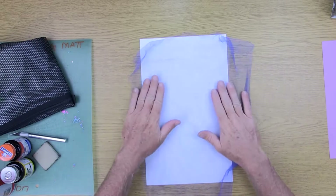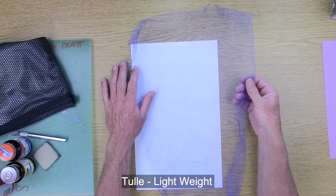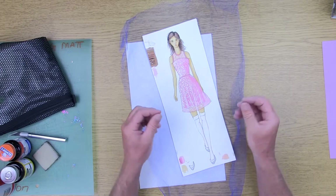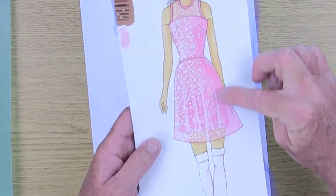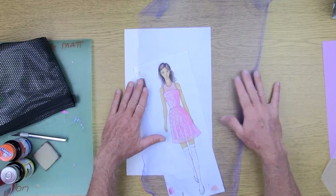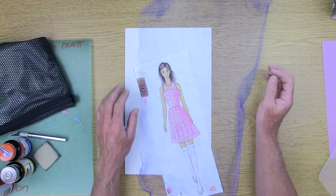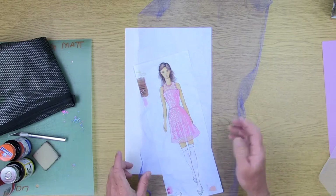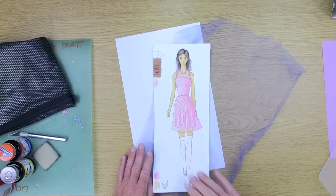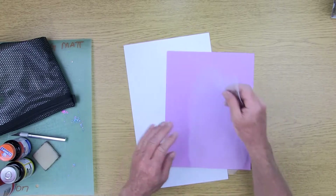Something else that is required is a piece of tulle — tulle fabric that would be considered fine or lightweight. What we're going to use it for is when we do the dress, the upper sheer see-through layer: we use the tulle to get the texture onto the drawing. Hopefully many of you already have tulle from sewing projects. If not, you can find it at fabric stores — just purchase the smallest amount, which is one-eighth of a yard, and it'll be very cheap, around 70 cents. Make sure the piece is large enough that your model can go underneath it.